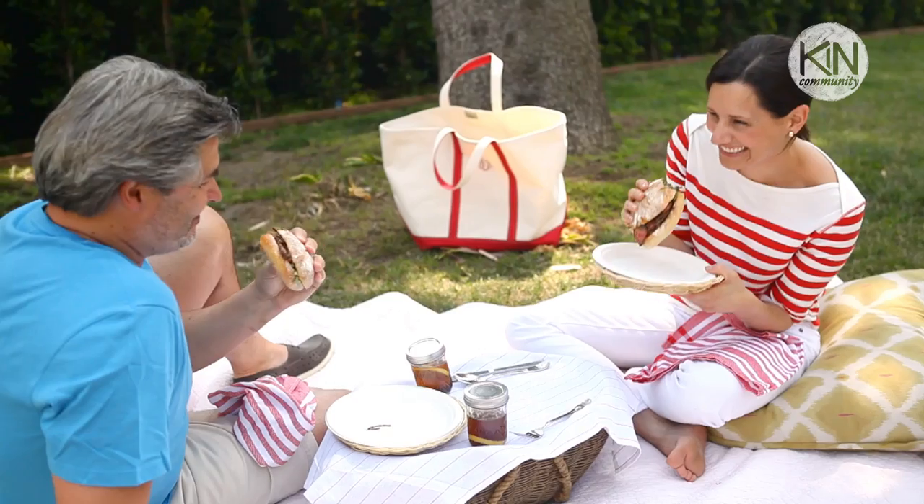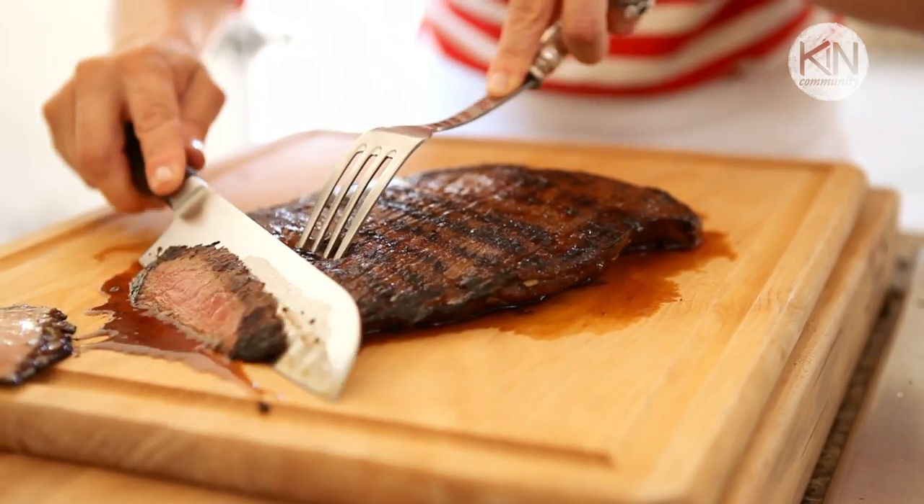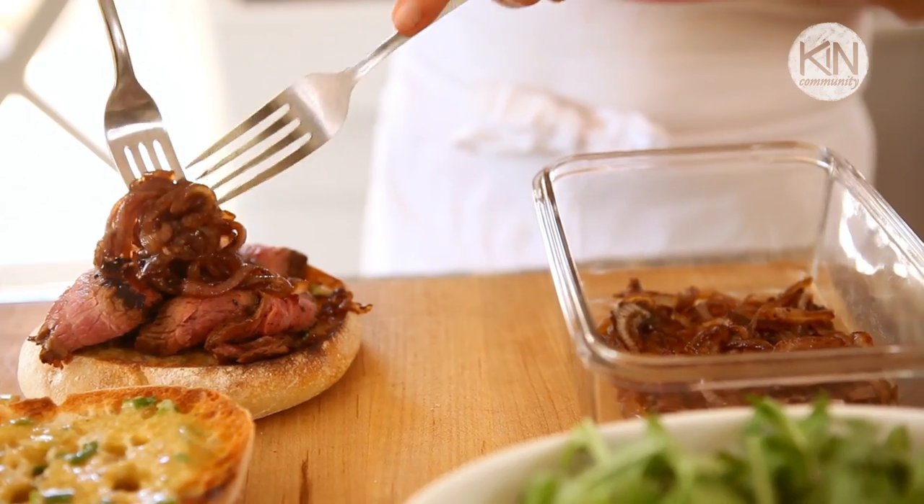Now for the main course: grilled flank steak sandwiches. I love the idea of a sandwich for a picnic because it just makes eating so much easier, especially when you're sitting on the ground and having a good time. I love the idea of flank steak because when you carve it correctly — and I'm going to show you how — it can be really tender and make for a great sandwich. There are a few components to this recipe, but none of it is hard, and it can all be done the day before.